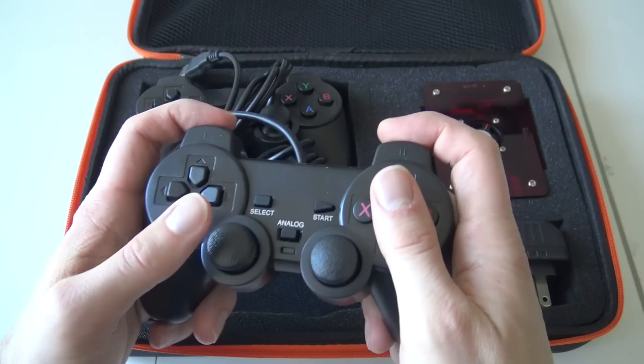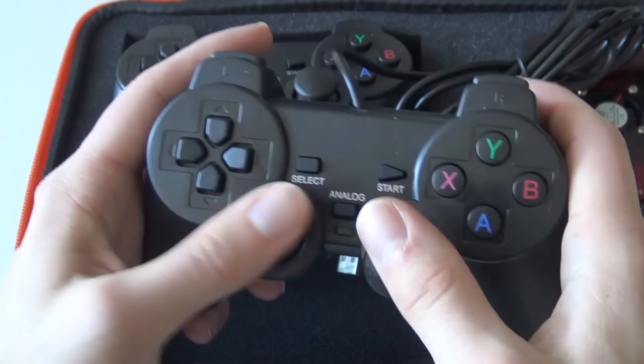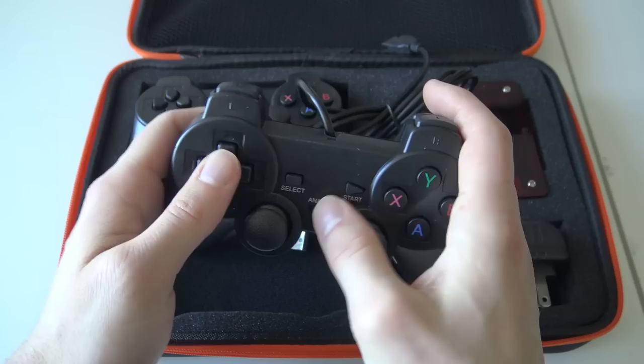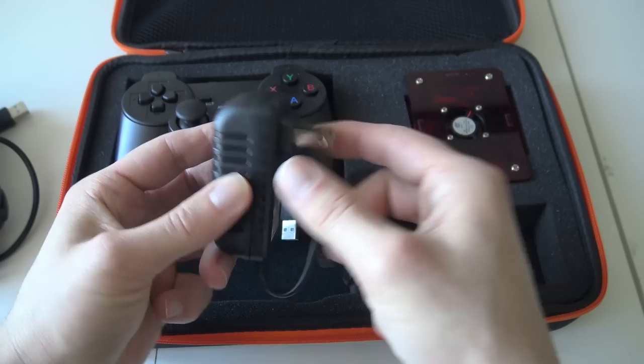So the controller itself — I'm very curious how it feels. They smell actually pretty good. The joystick feels a little bit slippy, but they're not bad at all. The buttons have a rubbery feel — the start button and the analog too. The cable length is around 1.5 meters with a basic USB connection.